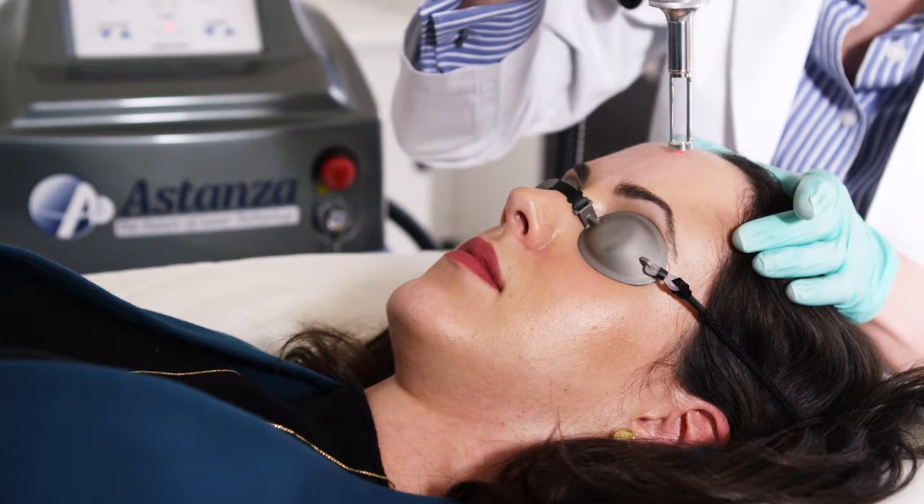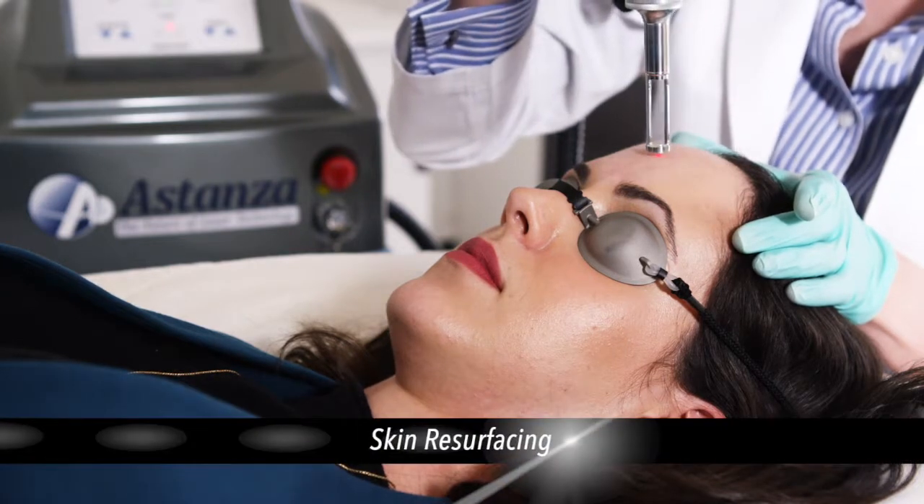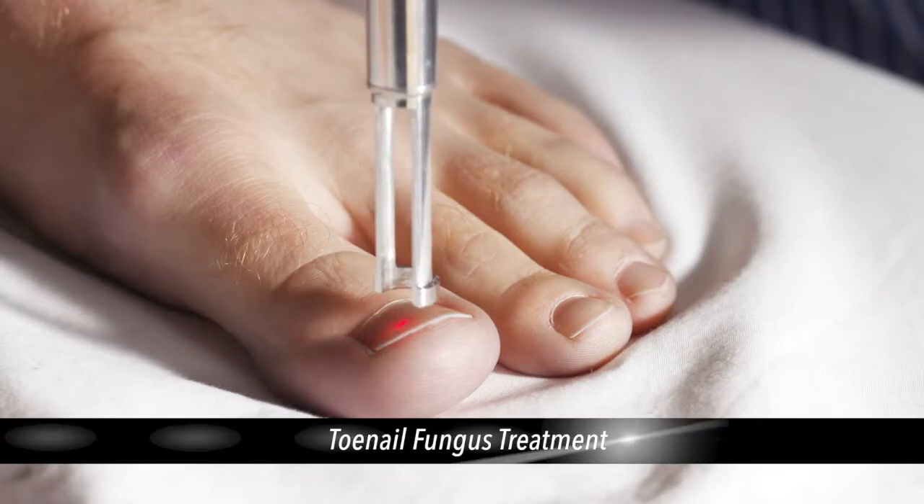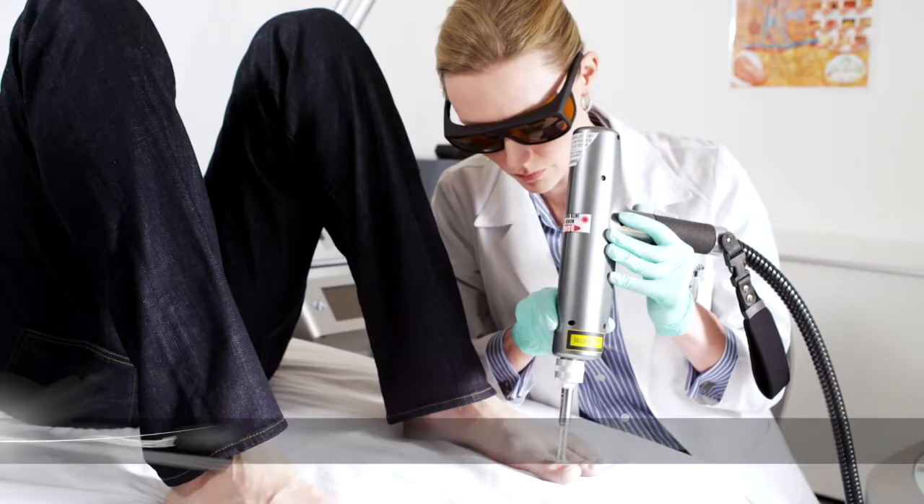The Revolution works similarly for its other applications, treating excess skin pigmentation, heating and treating nail fungus, or through coagulation of soft tissue and vascularity for spider veins.